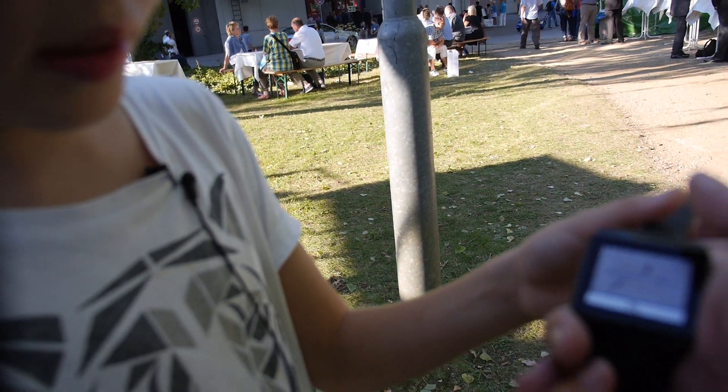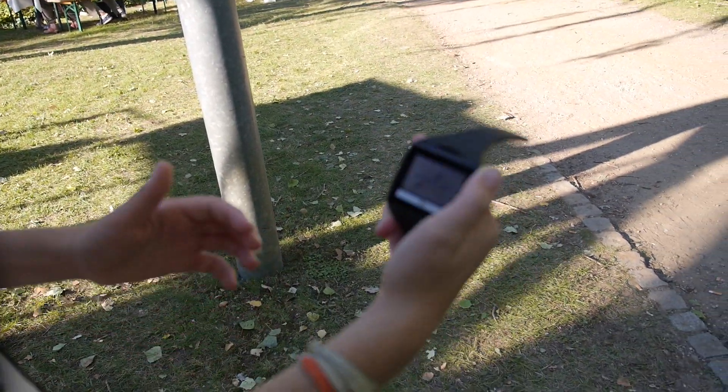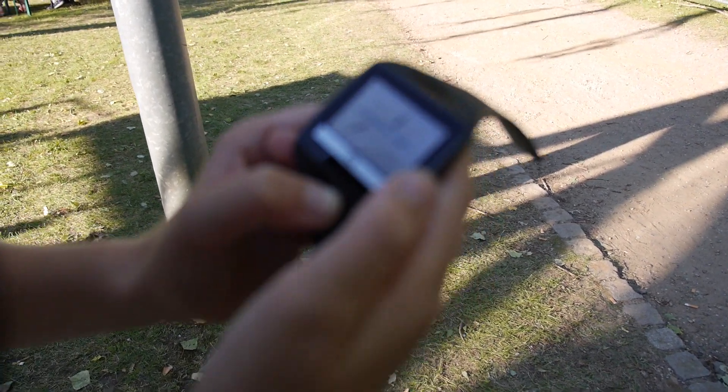It runs Bluetooth. And you turn it off like this, I think. Something like that. It's very fragile.